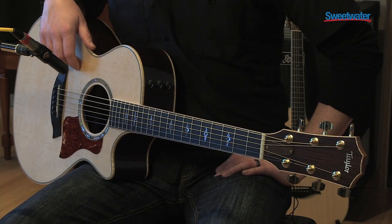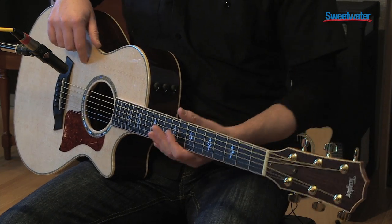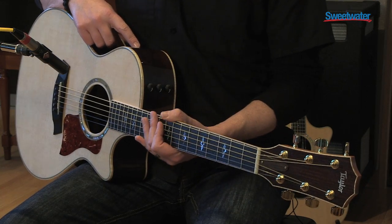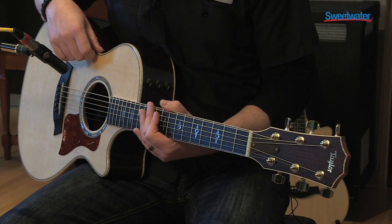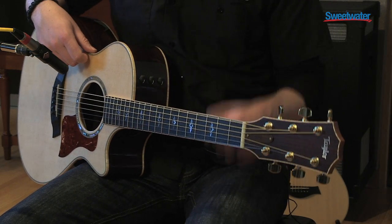Hi, I'm Corey Whitman from Taylor Guitars, and I'm here at Sweetwater walking you through some of the Taylors. The one I'm holding right now is an 812 CE. The 8 tells you that it's a spruce top with a rosewood back and sides. The 12 tells you that it's a Grand Concert body shape, which is our smallest body shape. And the CE means it has a cutaway with electronics.